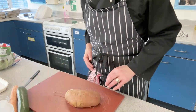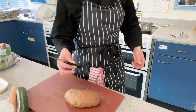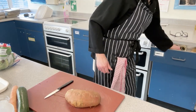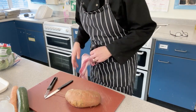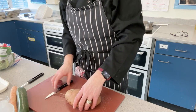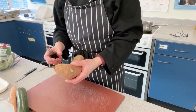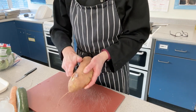You're going to need a vegetable knife, also known as a paring knife. Make sure you wash your hands before you start and dry them on your tea towel. We've got our chopping board nice and secure with a wet dishcloth underneath it.